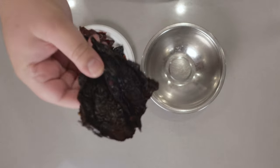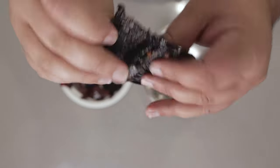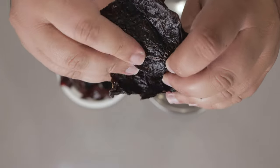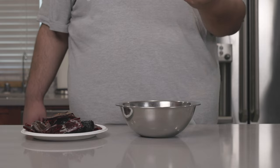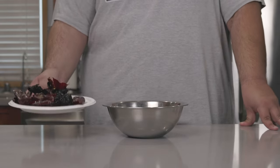Now, take your chilies and make sure you de-seed them nice and well. I already took the liberty of doing it off camera. Just snip it open and dump out the seeds. Dump all of our de-seeded and de-stemmed chilies into a bowl.